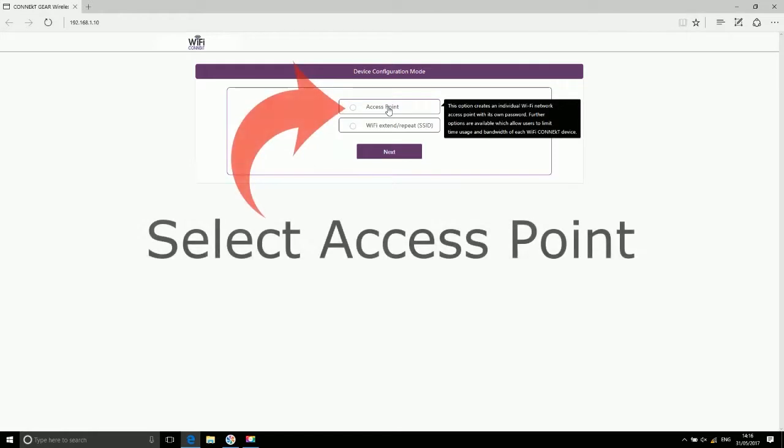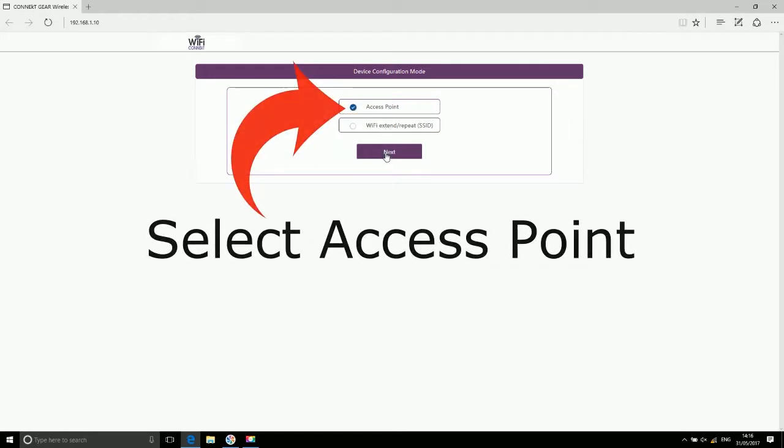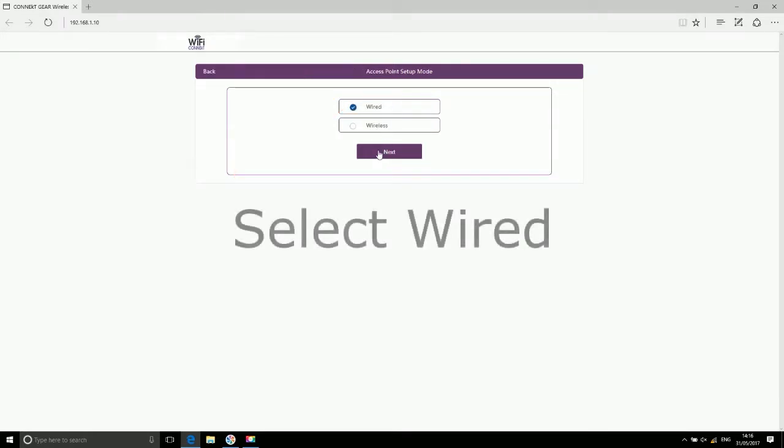Now select Access Point, then select Wired.